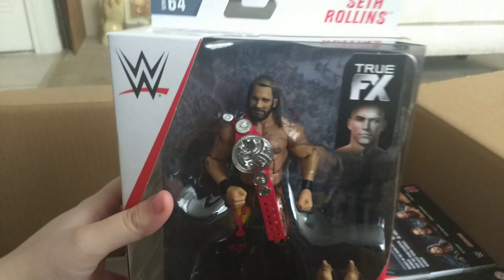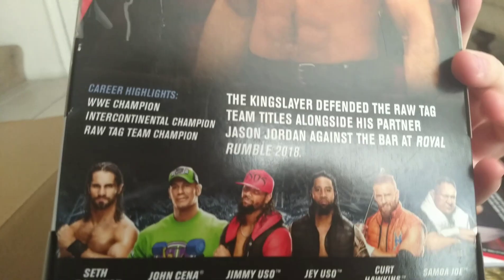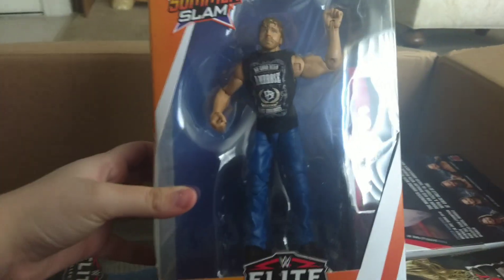Here we have the Elite 64 Seth Rollins. I remember when he wore this attire — there were customs of this thing like the night of, which is insane to me. The Royal Rumble. Crazy stuff — Instagram people are so fast, it's like they have the things ready and they're just waiting.